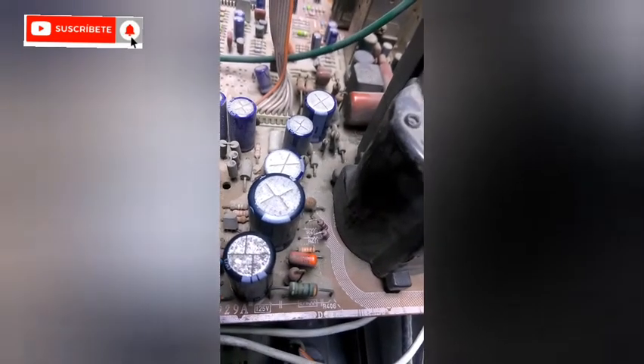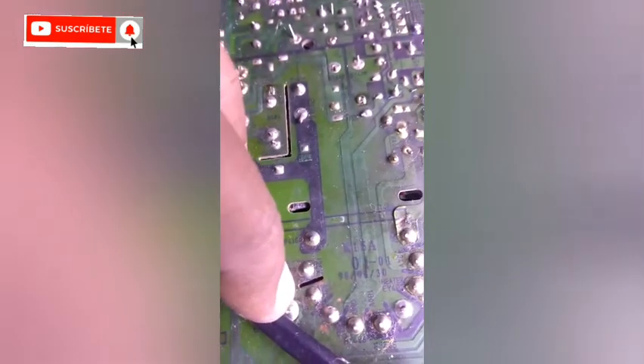Vamos a reemplazar la resistencia, soldando la parte de atrás. Este chasis es un chasis Samsung, el cual pueden ver acá es el K15, también conocido como el K15A.